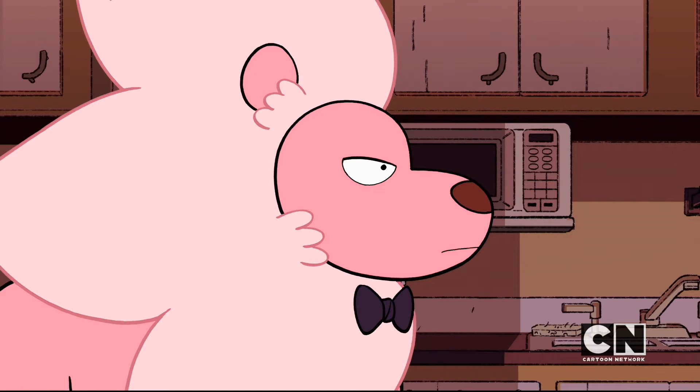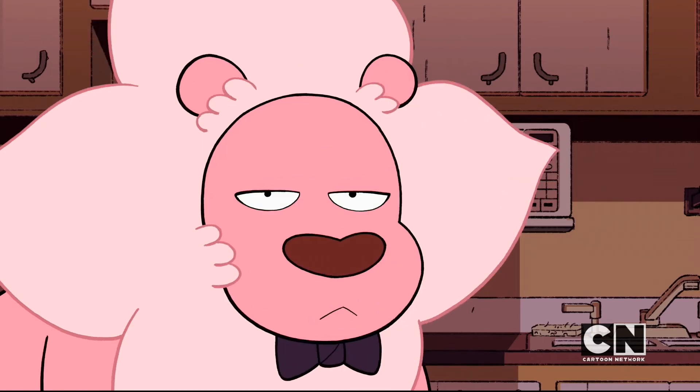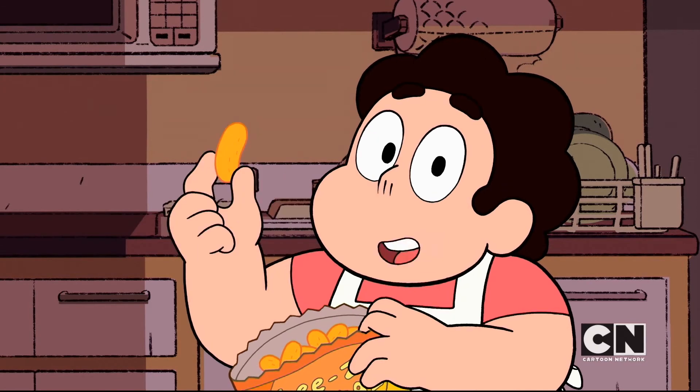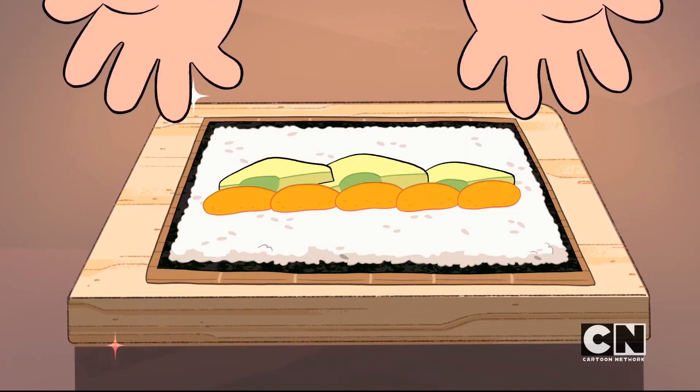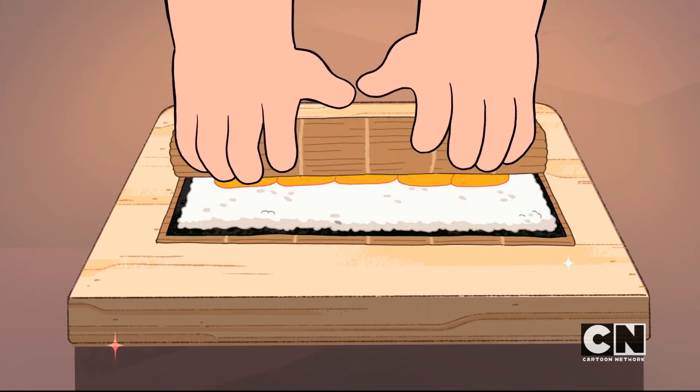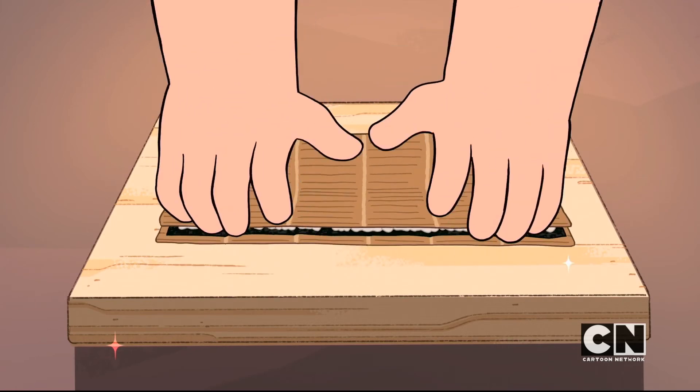Now for the secret ingredient: cheese puffs. Make sure to use the smoother variety of puffs for the proper texture. Line up your puffs along the avocado slices. Then use the bamboo mat to roll up your sushi roll.